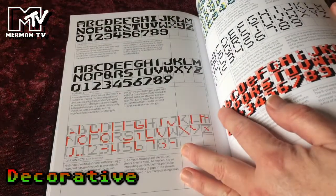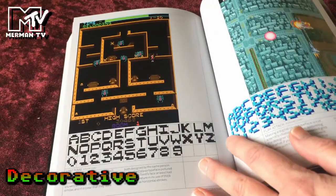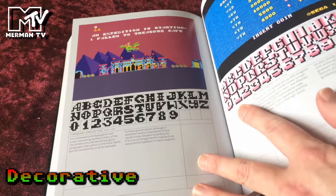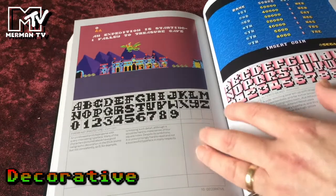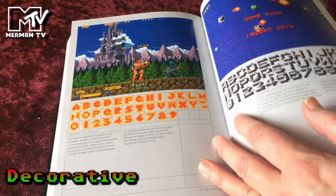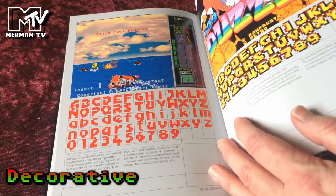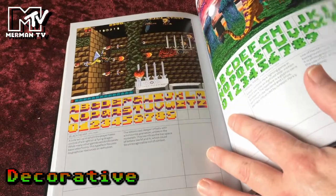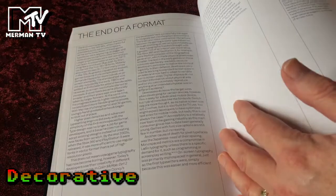And then more decorative unusual examples. Different use of colour. Darwin 4078 — shoot 'em up. Lost Tomb. Altered Beast. You can see some are shaded vertically and some are shaded horizontally, which gives an interesting effect. Nastar. Arc Area. Hydra. And Primal Rage. You can see how the typography — the font — in a game has a different feel. And the end of a format, because modern games do not need to use that — no longer have to deal with monospace, and can go for a proportional font.